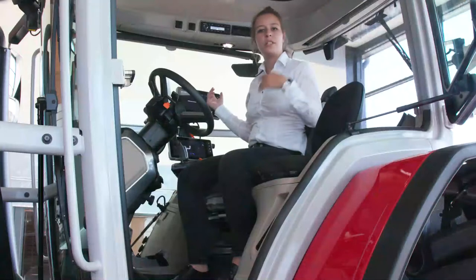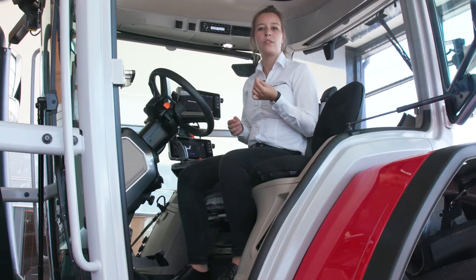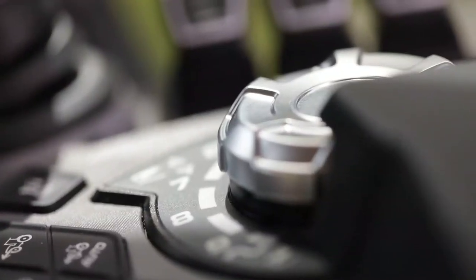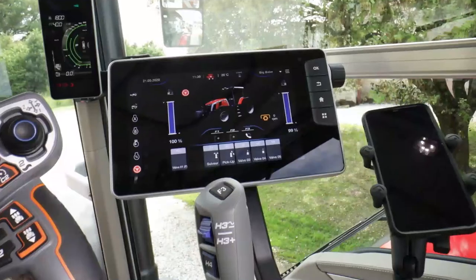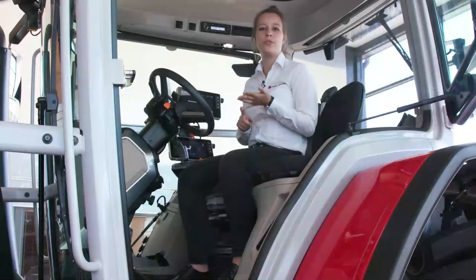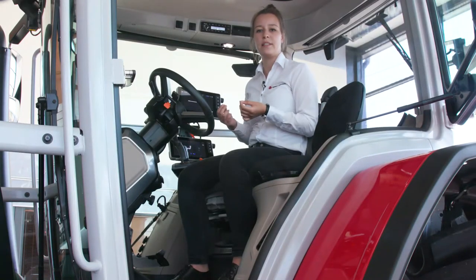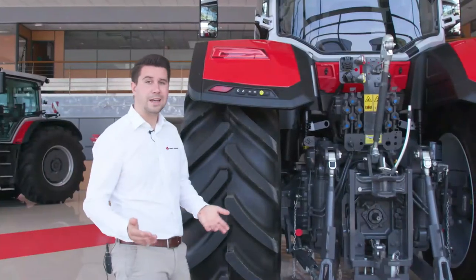All the switches on the lateral pillars have been removed. With the Exclusive version, all controls are on the armrest and in the Datatronic 5. Light, PTO speed, linkage, air conditioning and suspension settings have all been integrated into our touchscreen terminal.